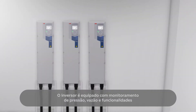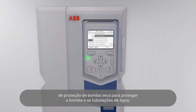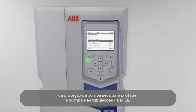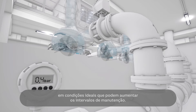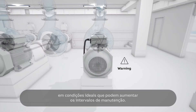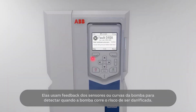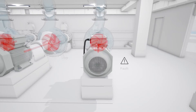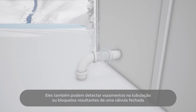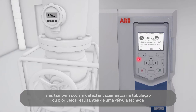The drive is equipped with pressure and flow monitoring and dry pump protection functionalities to protect the pump and water pipes. These functions ensure that the pumps operate in optimal conditions, which can increase maintenance intervals. They use feedback from sensors or pump curves to detect when the pump is in danger of being damaged, and can also detect leakages in the pipeline or blockages resulting from a closed valve.